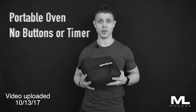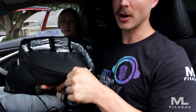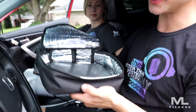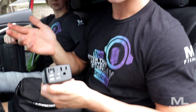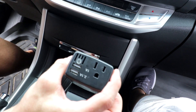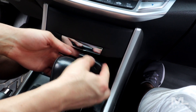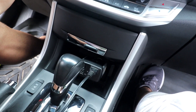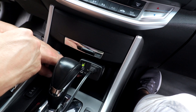Then the heating method comes in — the Hot Logic Mini portable oven. I've done a full review on this thing. In short, it's a mini portable oven that uses no buttons, no timers, nothing. You just plug it into any standard outlet and it starts heating your food. It's essentially a hot plate inside an insulated bag. It plugs into an AC adapter, and you also have this adapter that plugs into your cigarette lighter. You plug that in, then in goes the Hot Logic Mini portable oven — and now you can hear it working.